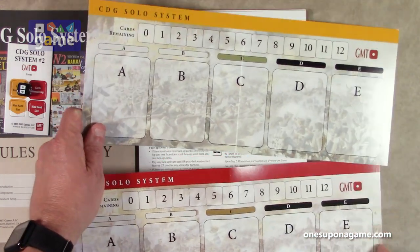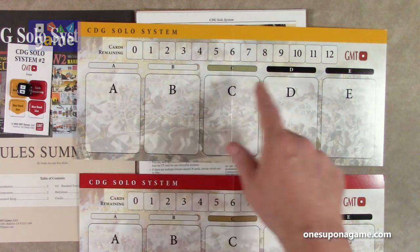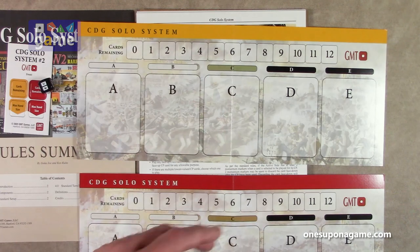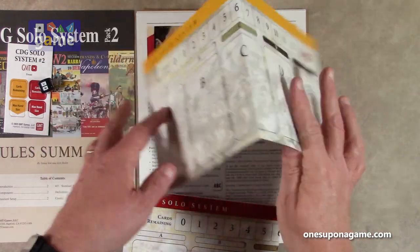You can see they're identical. You're going to lay your cards out — A, B, C, D, E — and then use this die to help you pick which one is going to be available. So you get two of those. Nice to have.